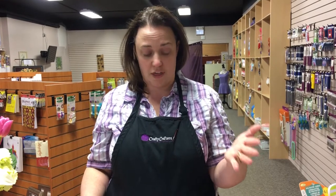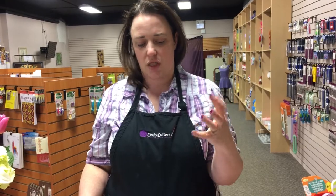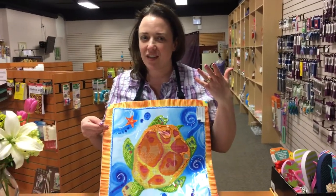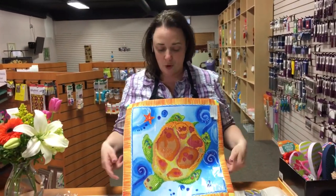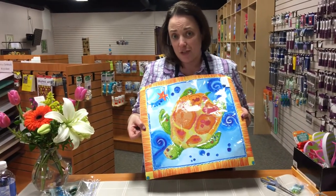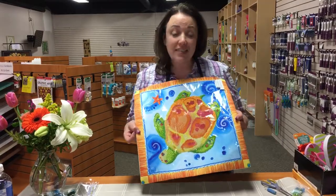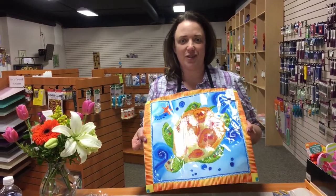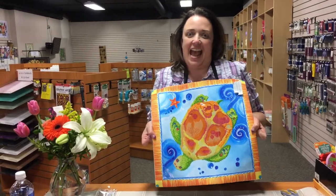Your diamond dots work just the same as it does on all of your other projects. I do find there's a little bit more glue on these ones, which I think is a good thing — the adhesion will be a lot better it being a pillow. But let's be honest, you're not really gonna lie on this pillow; you're gonna end up with half a turtle on the side of your face! They really are more made to be decorative and to show off your diamond dots and look really cool on the couch. Don't forget to subscribe to our channel and comment below on which pillow is your favorite. Thanks for joining us and happy dotting!